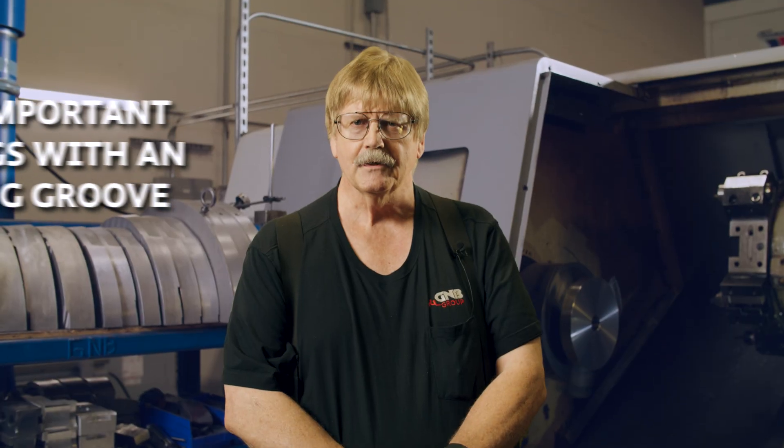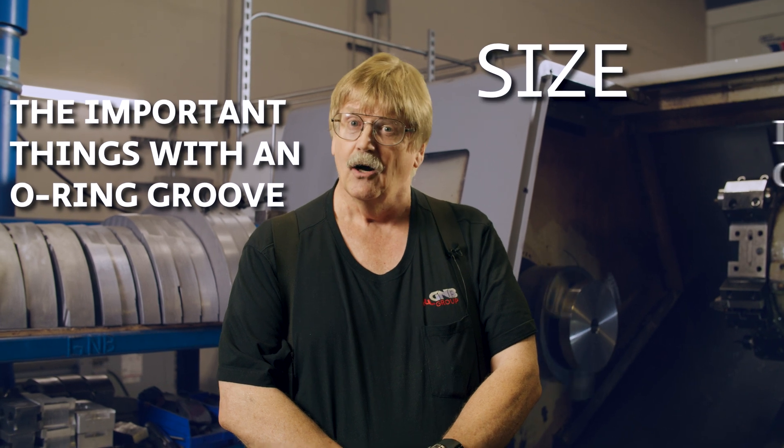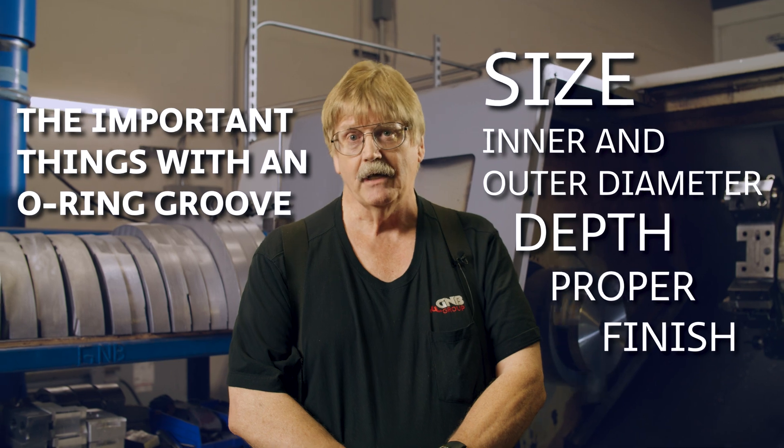The important things with an O-ring groove are size, OD, ID, and depth, and having the right finish to make a good seal.